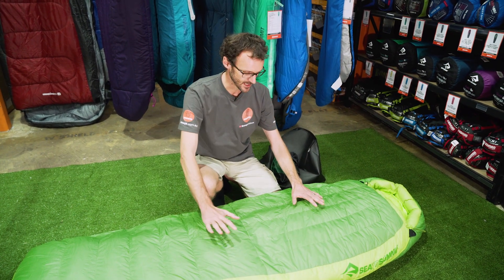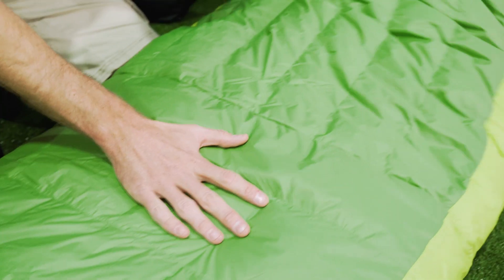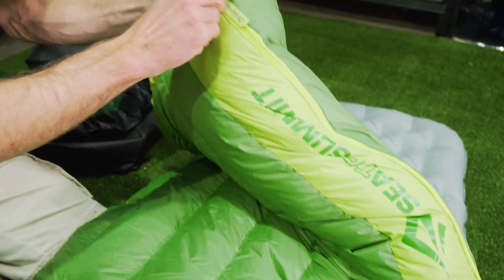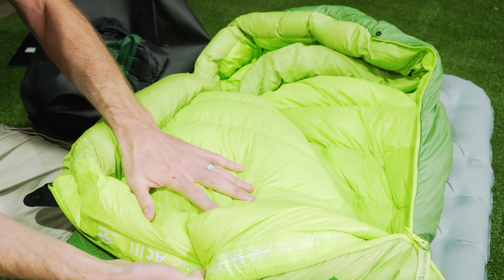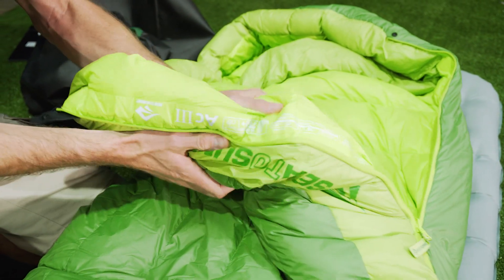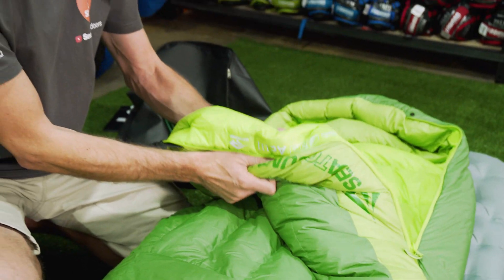Looking at the fabrics the bag's made of: the outer of the bag is a 20 denier nylon, as is the interior lining - also a 20 denier nylon. And that's containing a 750 plus loft ultra-dry goose down. The ultra-dry down has got a nano treatment on it that's all but eliminated the effects moisture has had on down in the past, so it performs pretty well even in damp environments.